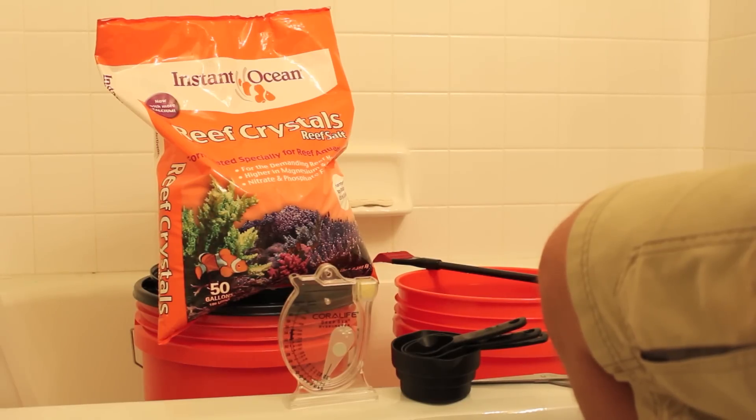For me, with this Instant Ocean Reef Crystals Reef Salt, I want to make water that has a specific gravity of about 1.022, and that would be a salinity of about 30 parts per thousand.